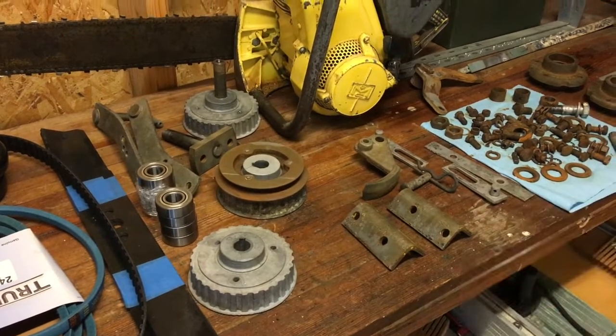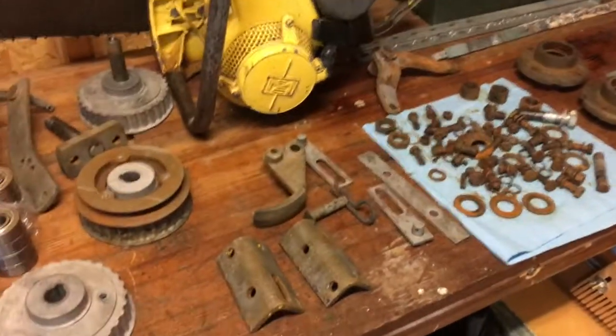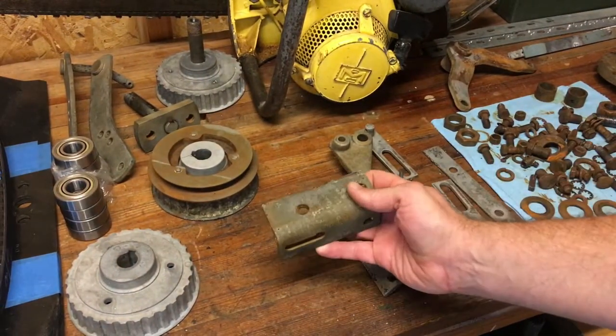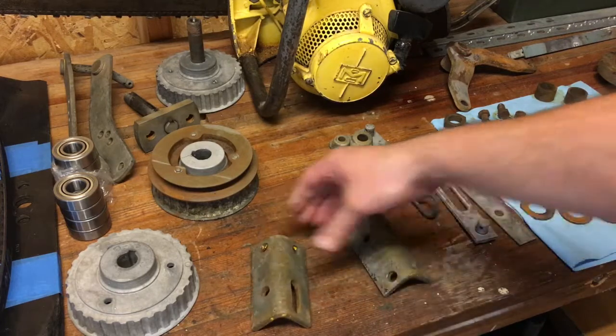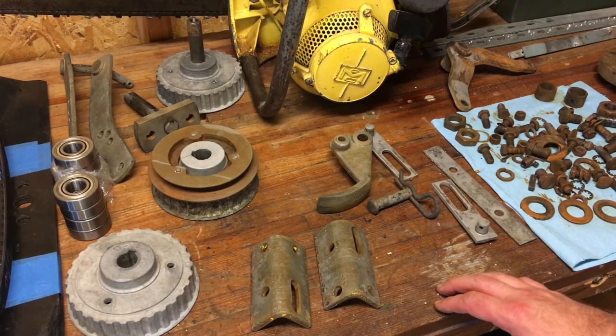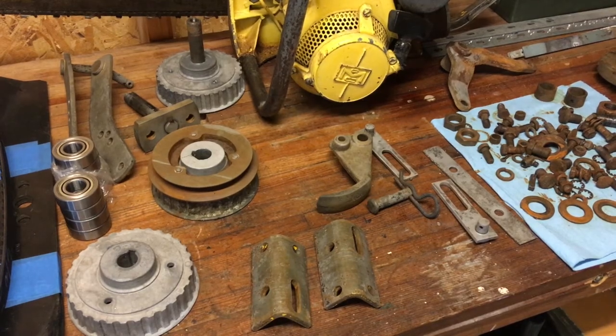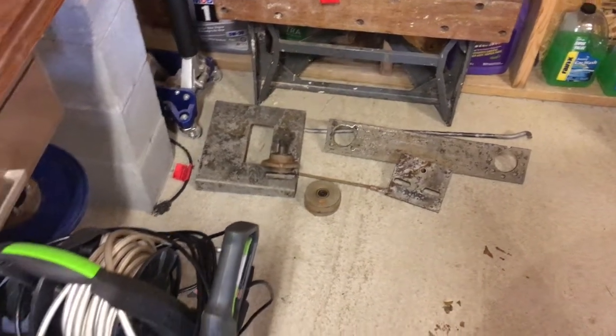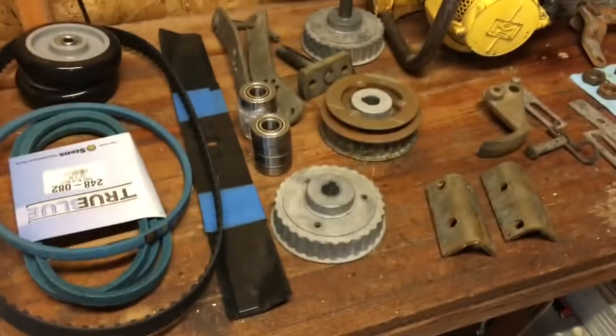These parts here were also in the molasses bath — molasses did a pretty good job. Everything seems to flash rust a bit just from sitting out, so I'll clean them up a little before I paint them, but all the rust is pretty much gone and the pitting is taken care of. I have a couple other parts over there getting ready for paint once I get the deck finished.